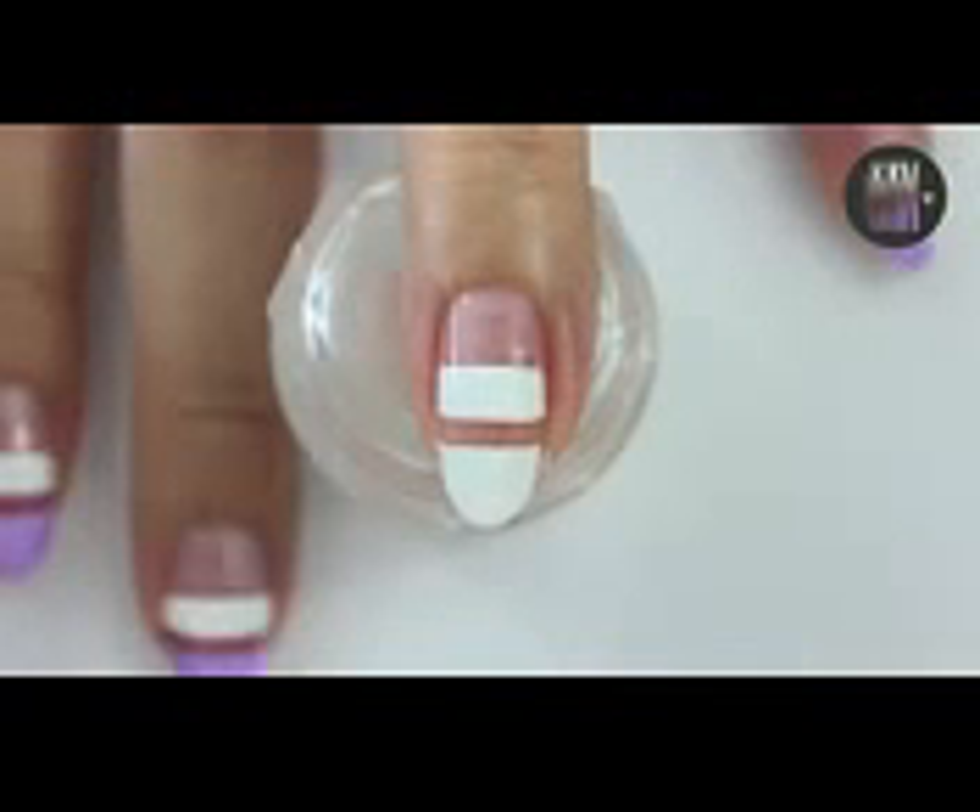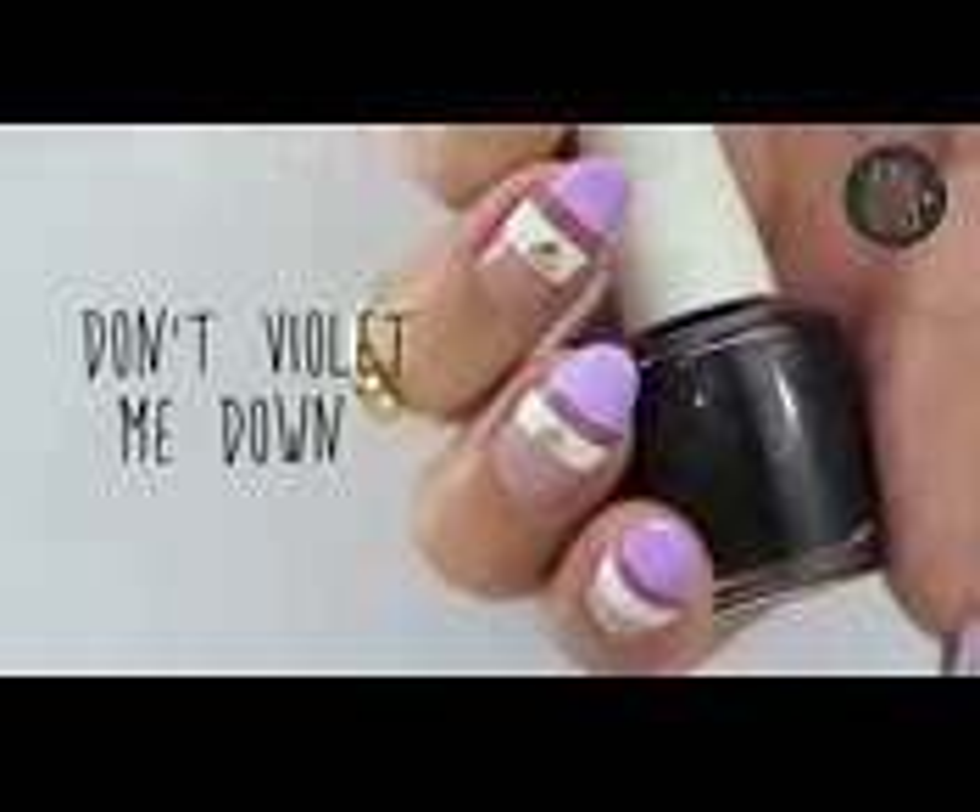Then fill in the upper two sections with white. Remove the tape as soon as you can. Add a shield polish over the clear and white part. I used some tape to get a clean line but feel free to freehand it.